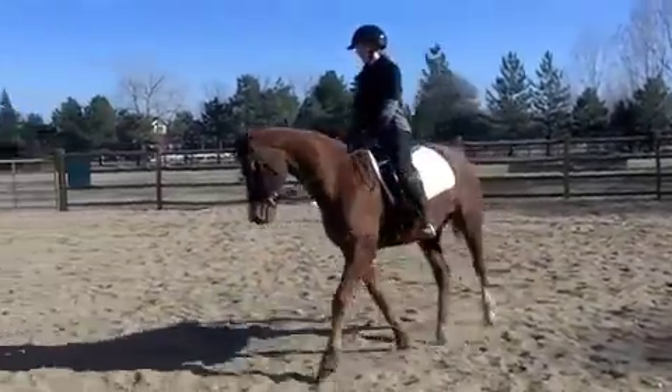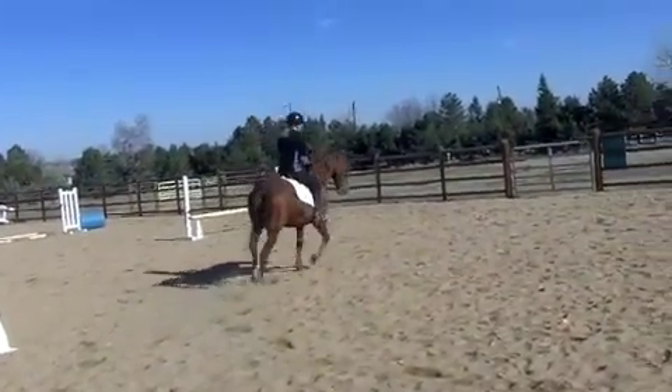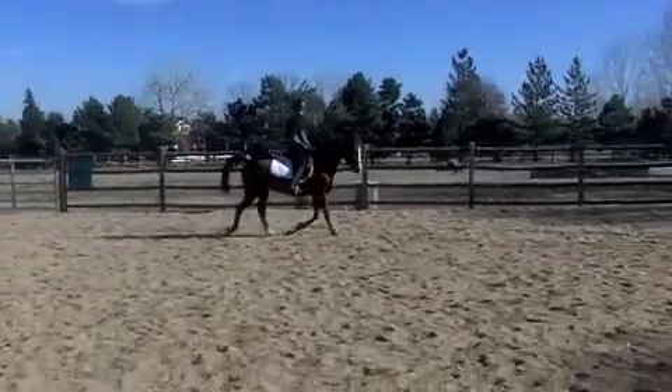Secondly, remember that when you post, it's not straight up and down. Your hips actually move slightly forward over the pommel of the saddle and backward down into the seat of the saddle.